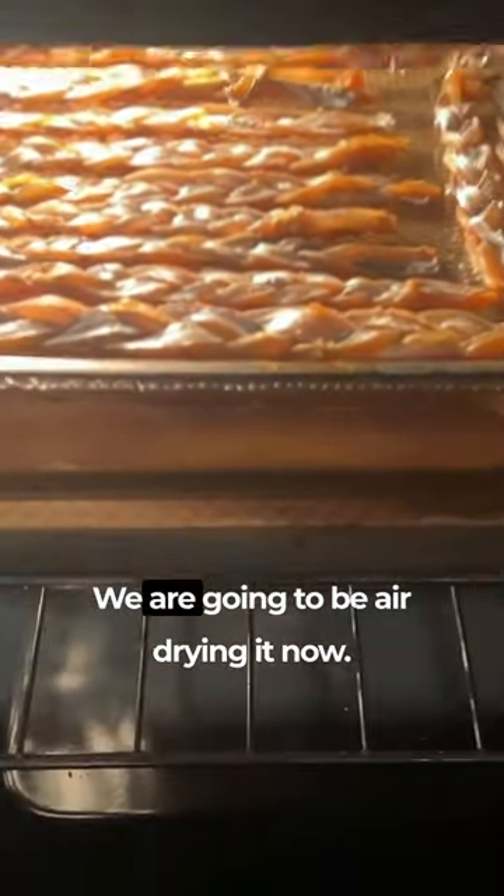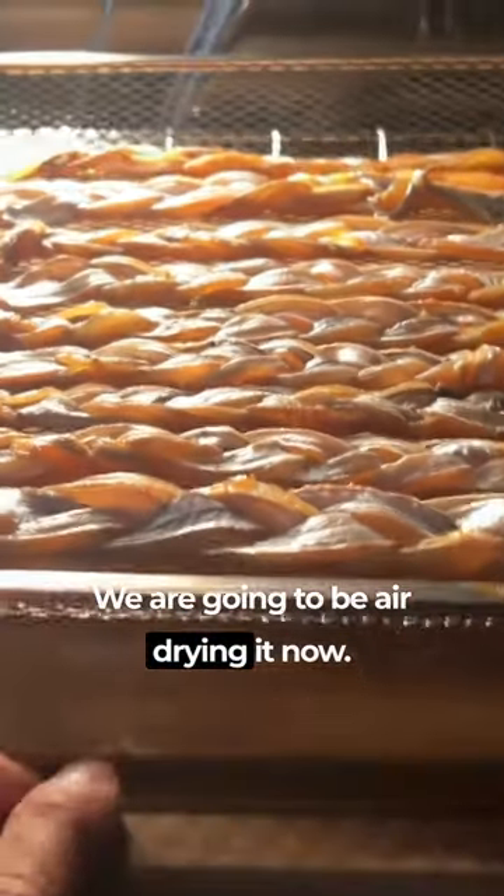It's been about an hour. We are going to be air drying now.